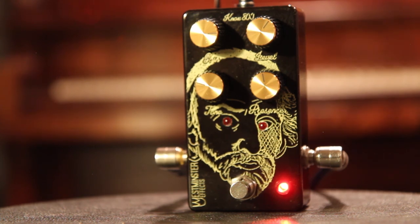If looks could kill, the Nox 800 would be the most awesome pedal in the world, but as it is, it's a great pedal on any board.